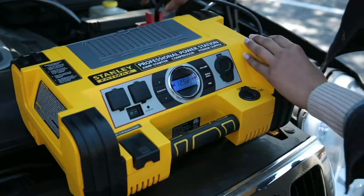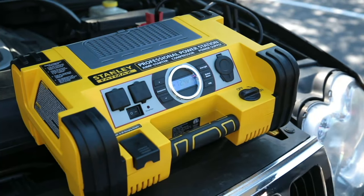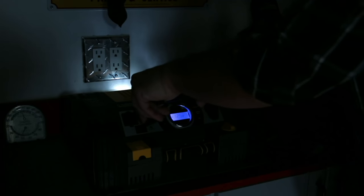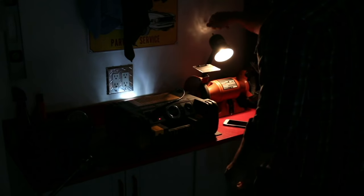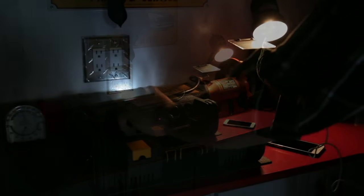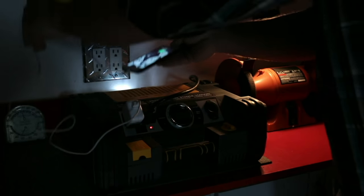We have the buying power to go to big companies like Stanley, who have been with us for over 139 years, and ask them to build us items they will not build for anyone else. Whenever you hear the term FatMax in a Stanley line, if you buy the FatMax drill, you bought the best they make. If you buy the FatMax screwdriver, it's the best they make.